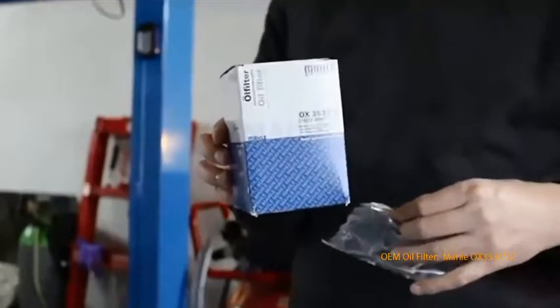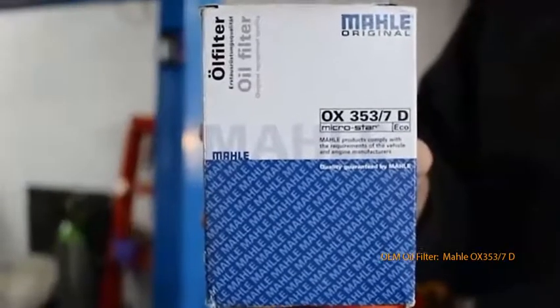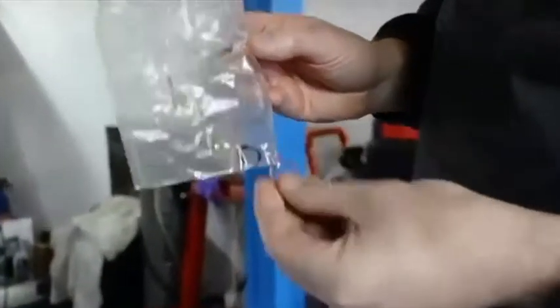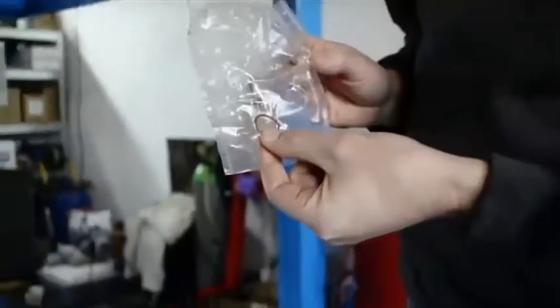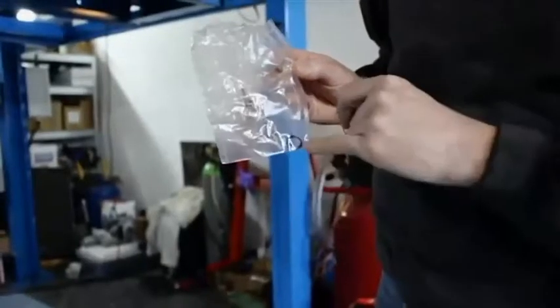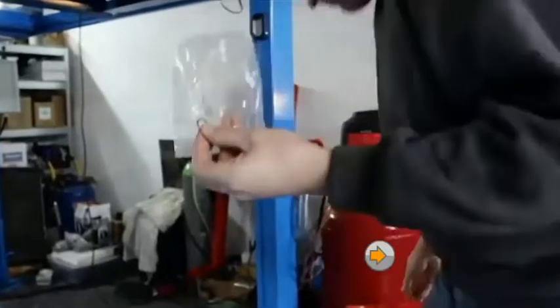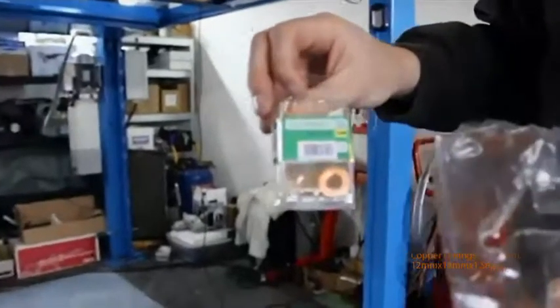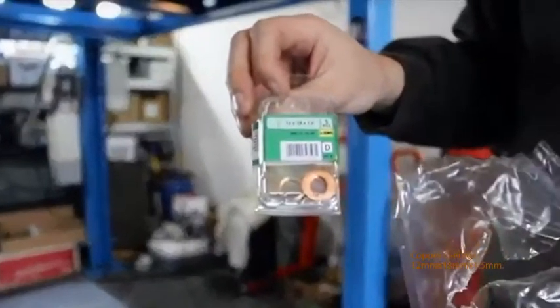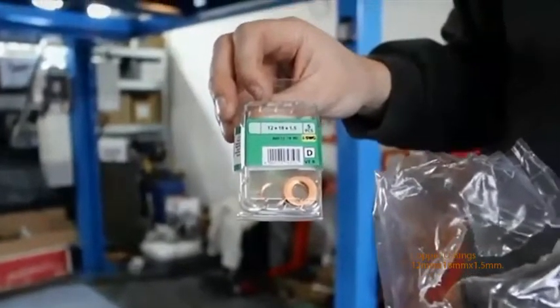You can either go to BMW and pay 25 or 30 bucks, or you can go to Rock Auto and pay about 15 bucks. You'll notice in addition to the large O-ring in the kit, there's a small O-ring and a rather large copper O-ring. The large copper O-ring unfortunately will not work for the BMW M5, nor will the small rubber O-ring. My advice would be to get yourself a small kit of 12 times 18 times 1.5 copper O-rings — that is the correct size you will need.